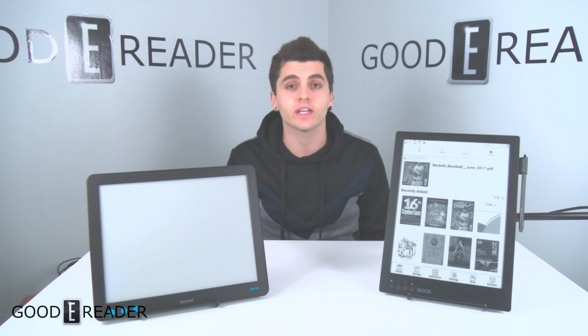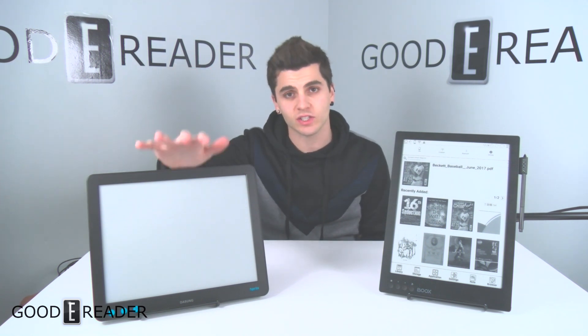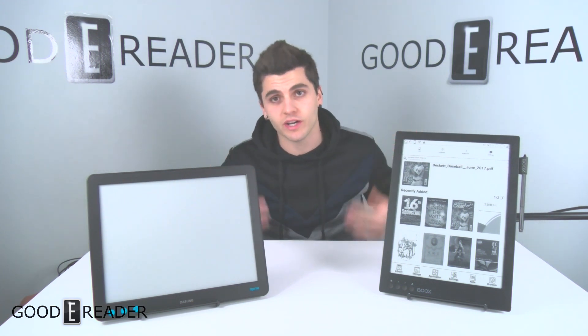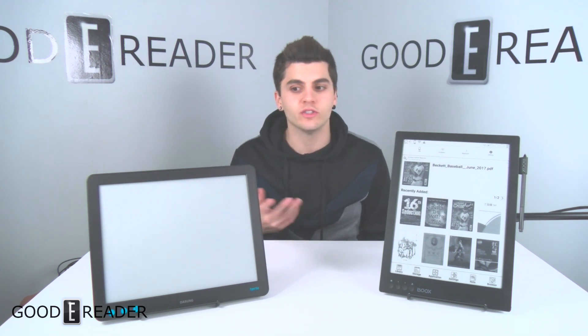Large screen e-ink devices have really taken off in the past couple years. This is the Dasung Paperlike, and this is the Onyx Boox Max 2 Pro — very difficult name. Both of these do something very interesting: they can be used as a secondary monitor or a duplicate monitor.